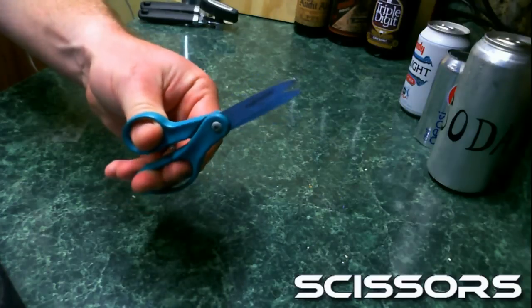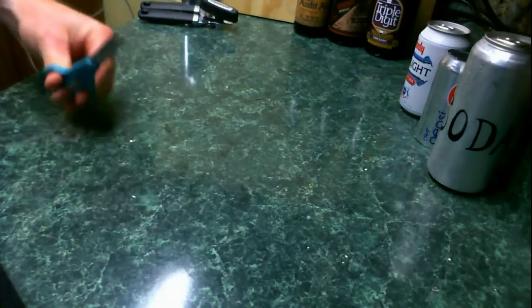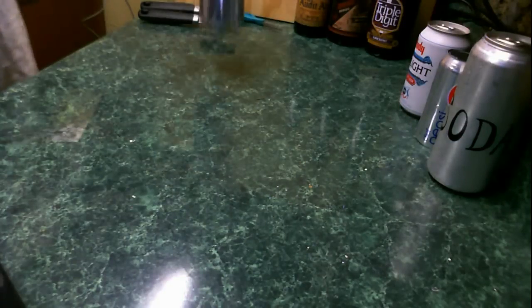Third, a nice sturdy pair of scissors — something that can cut through the aluminum can and do a nice fine cut.